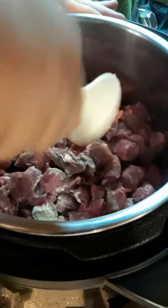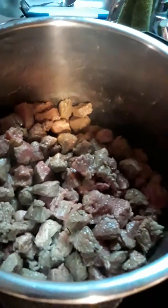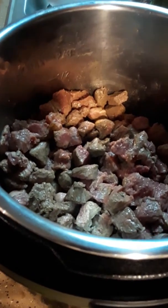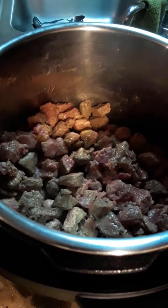We're going to stir it up nice. The meat is looking pretty good and brown. After the meat gets browned, we're going to add the onion, the minced garlic, the serrano peppers, and all of these spices.